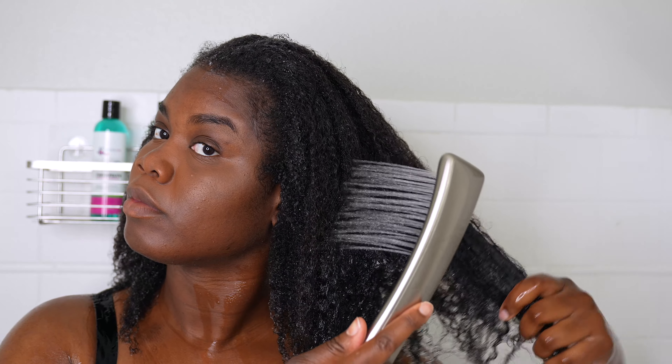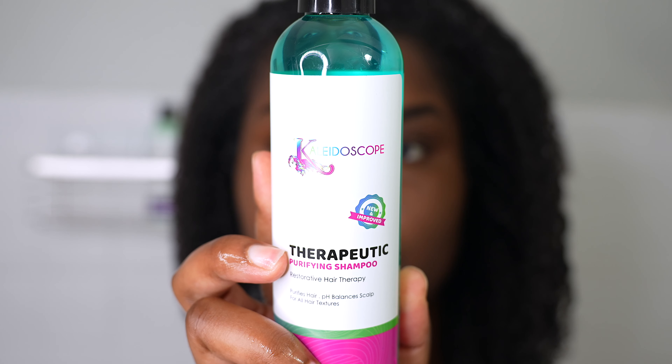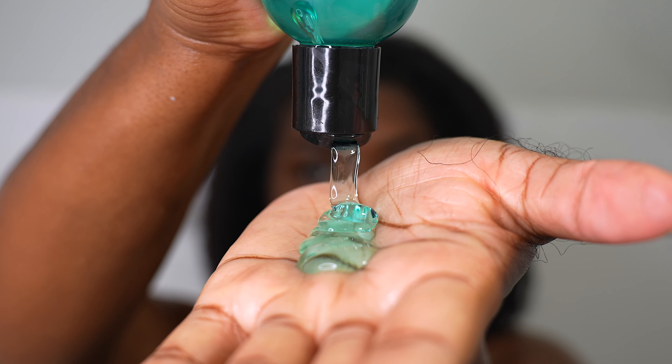And then I'm going to follow up with using Kaleidoscope hair products therapeutic purifying shampoo. Their shampoo is made to help purify your hair and add pH balance to your scalp, and it is for all hair textures.